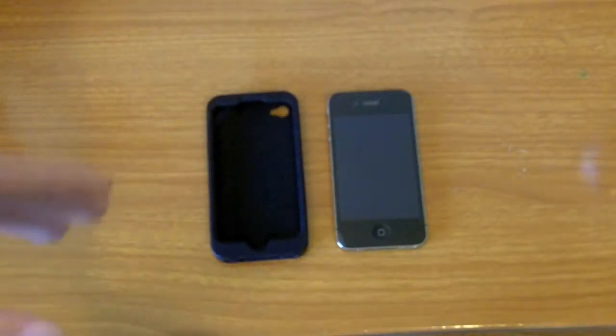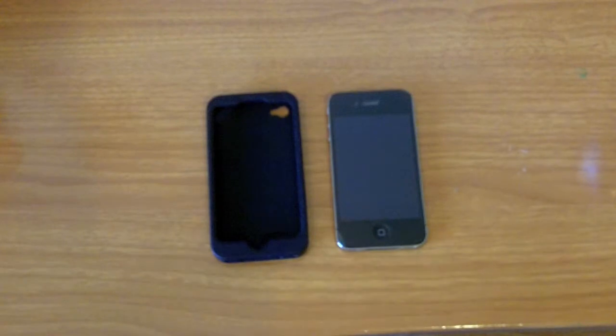Another con for me was pulling the case out of my pocket. While pulling the case out, it seemed like everything that was in that side of my pocket — whether it was the left or the right — just fell right out. So if I had money in my pocket and I pulled out my phone, the money would fall out.